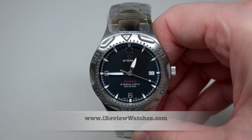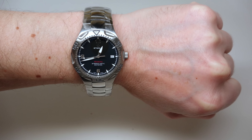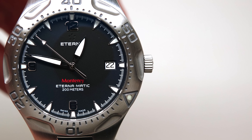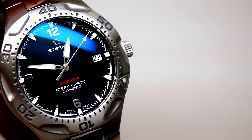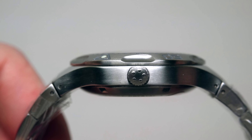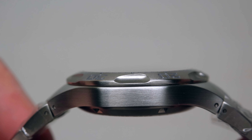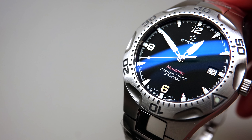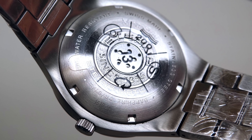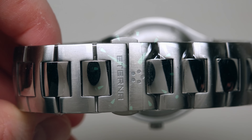Black dial. I'm finished with this watch. Thank you for watching our review. Please subscribe to our YouTube channel. Visit our website iReviewWatches — perhaps we can find a better price for this watch or many others. See you next time. Thank you and bye-bye.